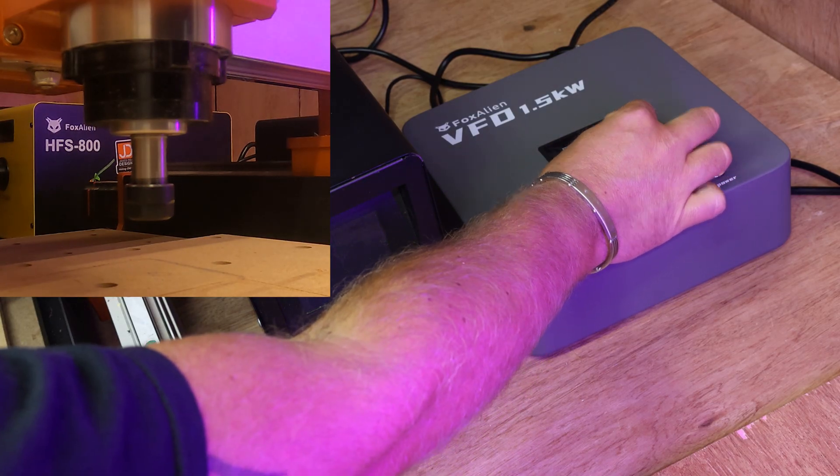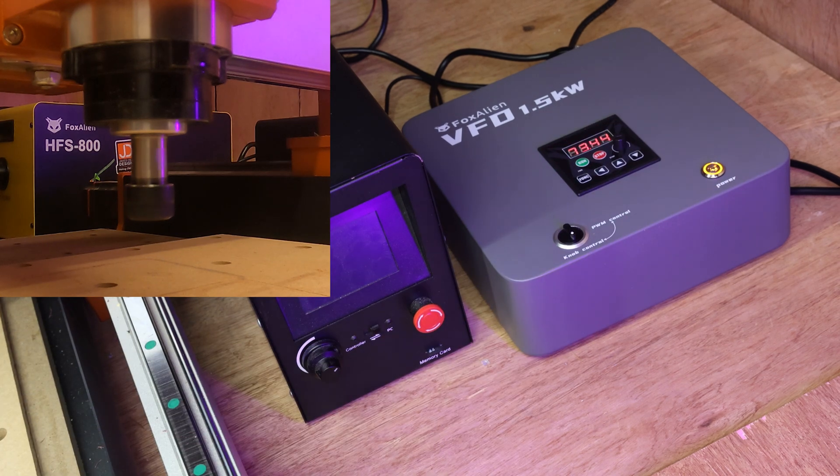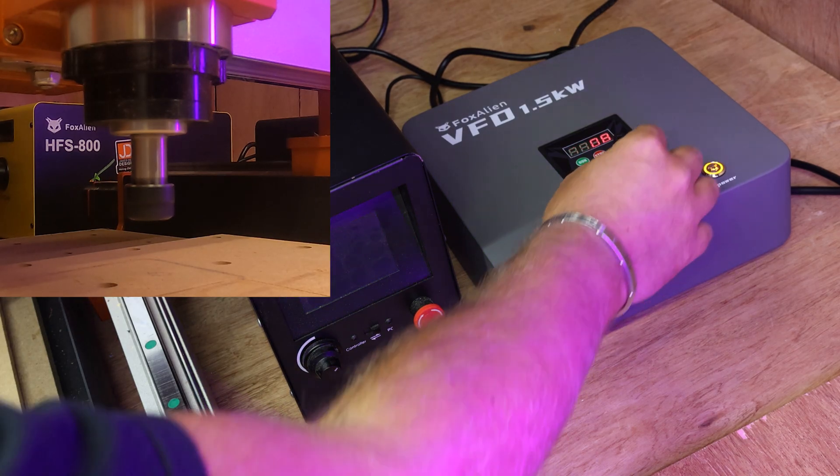If I start to turn this up, the spindle should turn on. Excellent, it is running and working - let's turn it up a little bit more.